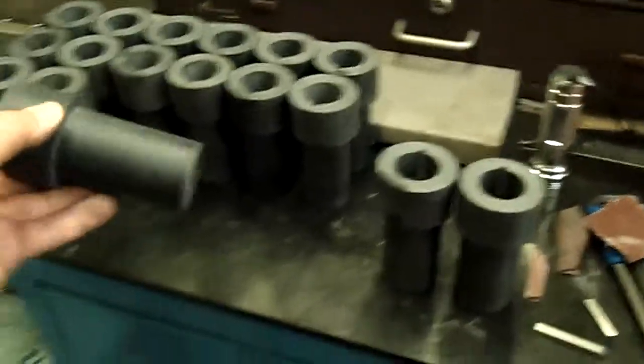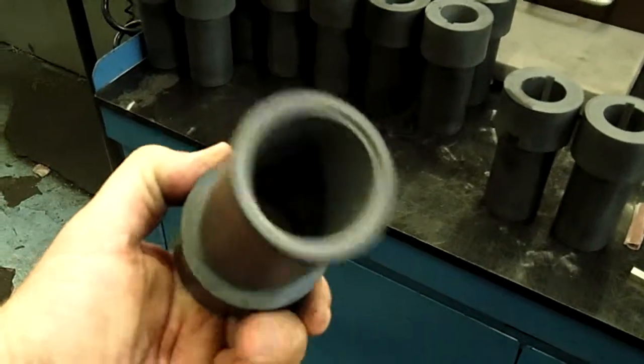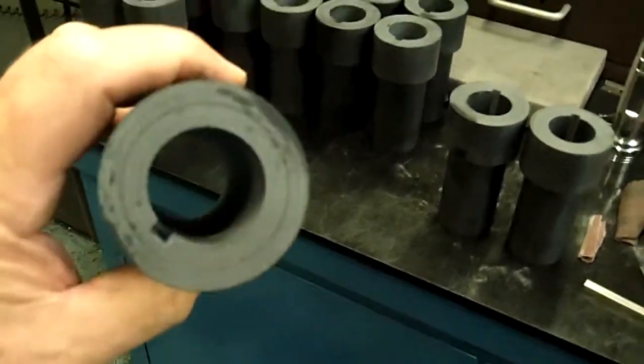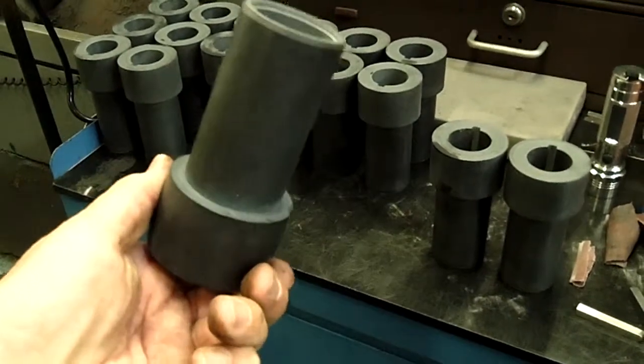These are sleeves which we're using for mechanical seals. They never grow. Lightweight, very, very durable, very high strength. It replaces stainless steel from Monel. In this case, we're replacing Monel.